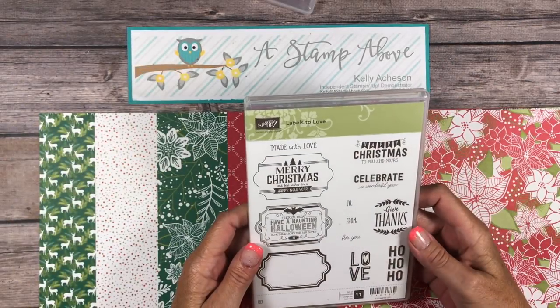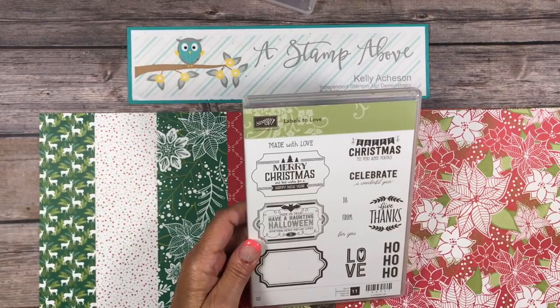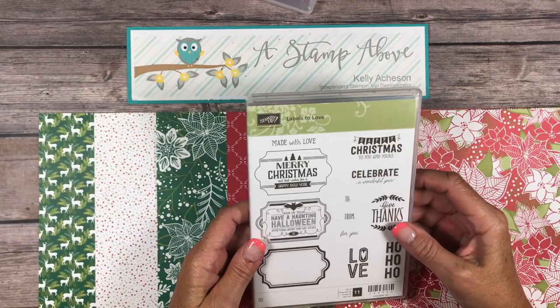Hello Stampers! This is Kelly Acheson at AStampAbove.com coming to you from Benasha, Wisconsin. Today for the Stampers Dozen Blog Hop we've been challenged to make our projects all about Christmas — Christmas in July.